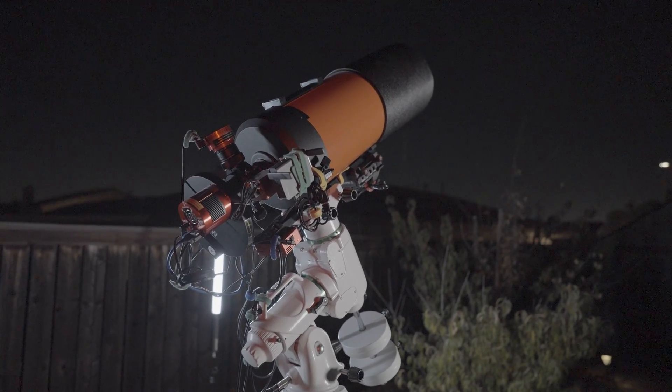When it comes time to disassemble your telescope rig, you may find that some of the components have inexplicably fused themselves together. The question is, why does this happen, and how do we get them apart?